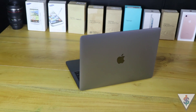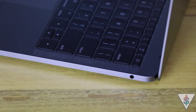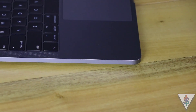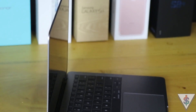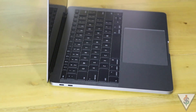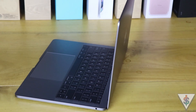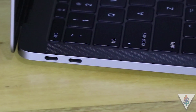Giving you a quick look around the 2017 MacBook Pro without the Touch Bar — on the right-hand side we just have the headphone jack, and on the left-hand side we have two USB-C ports. You can use either port to charge the MacBook Pro with the provided charger.